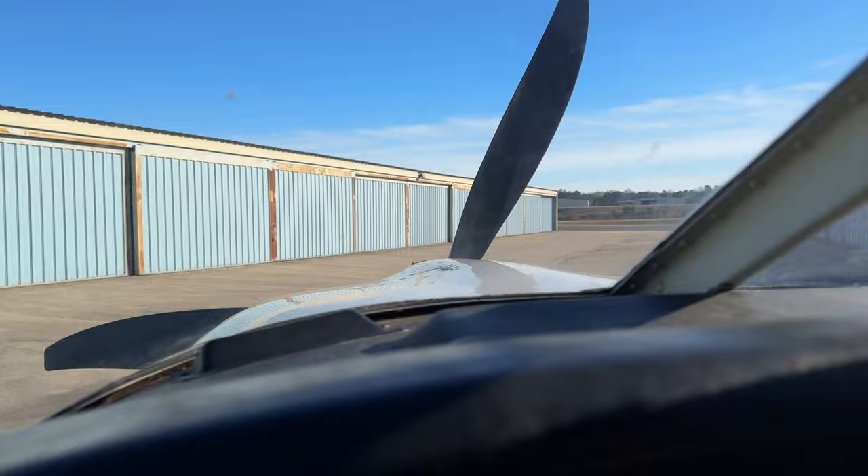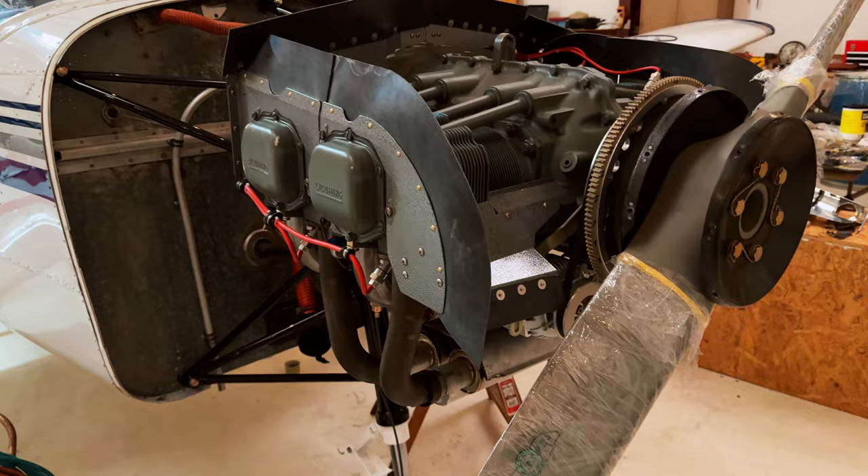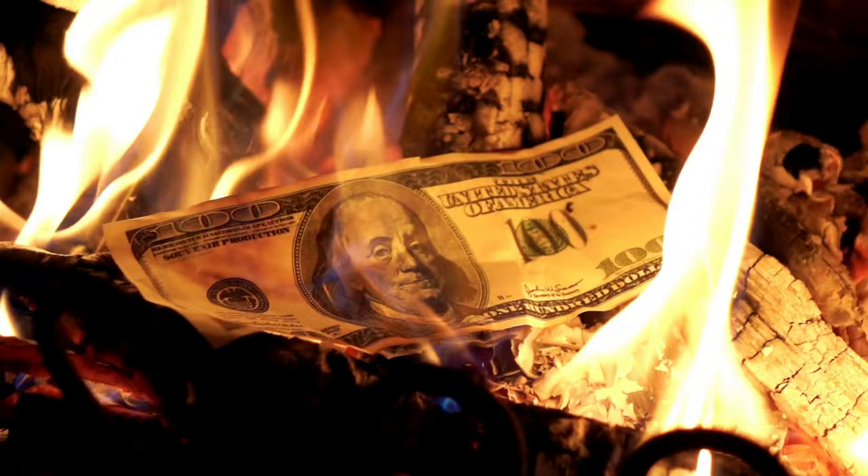Both Lycoming and Continental have cold weather starting procedures that they recommend, so certainly follow those and your airplane manufacturer's instructions. Starting a cold engine can be difficult, but what most people don't know is it can also be really harmful to the engine. When you try to start a cold engine, the tolerances between the surfaces within the engine are smaller. You have a much greater chance of scraping or scuffing those internal surfaces, which could lead to premature engine wear and possibly a sooner engine teardown.